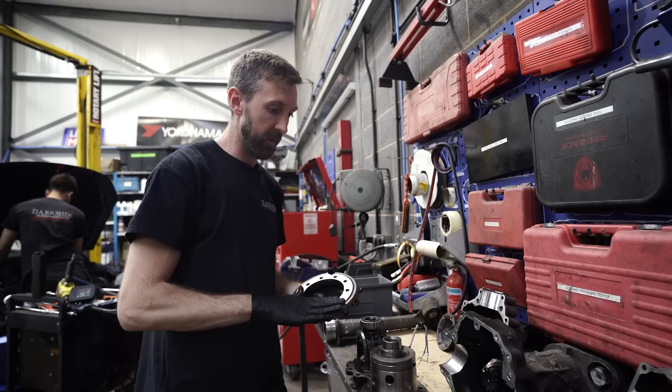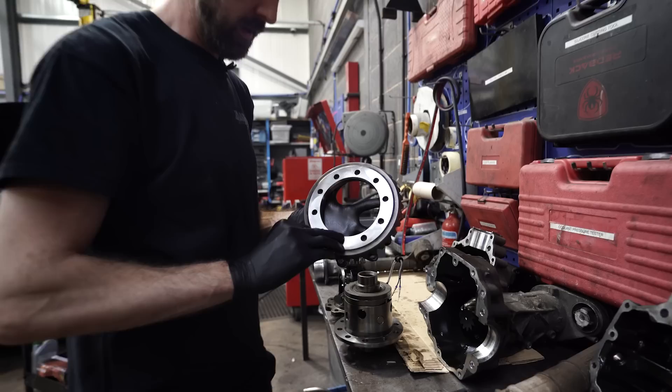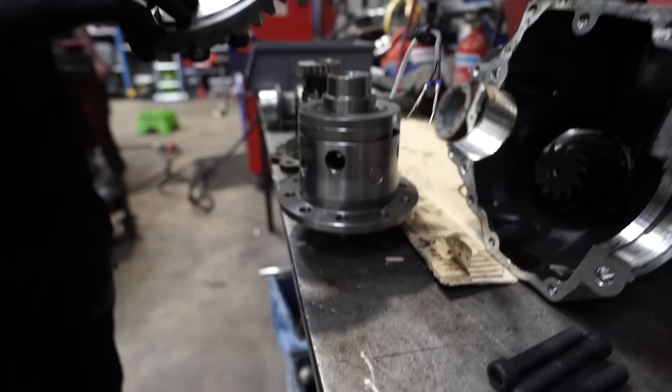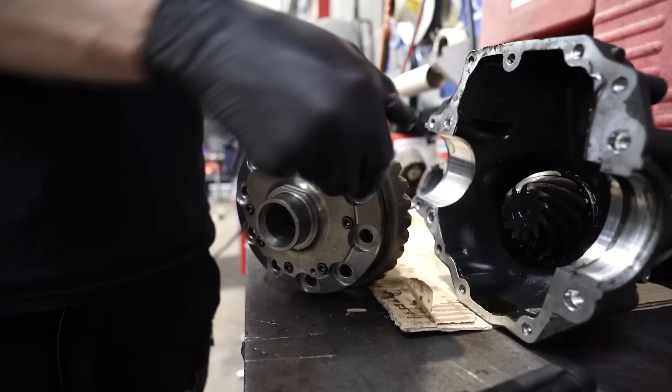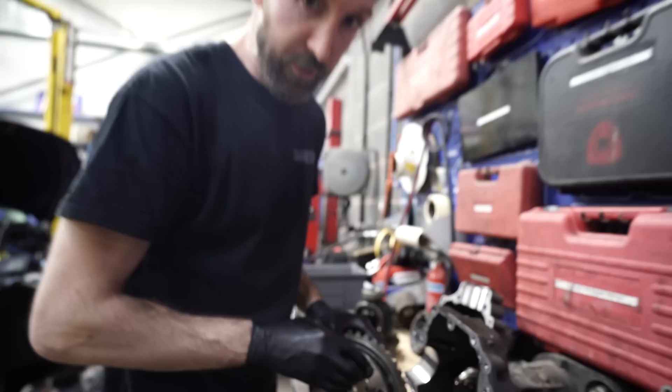I'm just dry fitting everything now after the machining to make sure this is going to be ready for Ryan to install, hopefully next week, because we've got Parkwood in about three weeks. I've already come across one small problem — when this was machined they didn't put a radius on that edge and unfortunately it's catching just there. I need to speak to our machinist to get that done and hopefully have it back tomorrow. I've also got to either modify these bolts or find shorter ones so they don't bottom out — at the moment I think they're about five mil too long. I might also drill these so we can lock wire them as well, just to be extra safe.